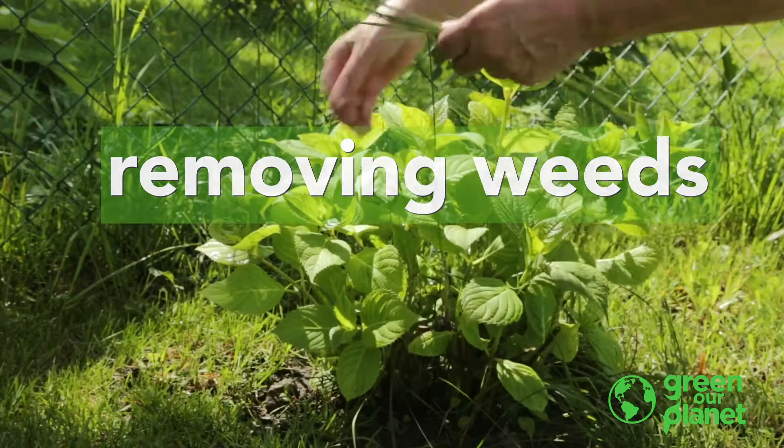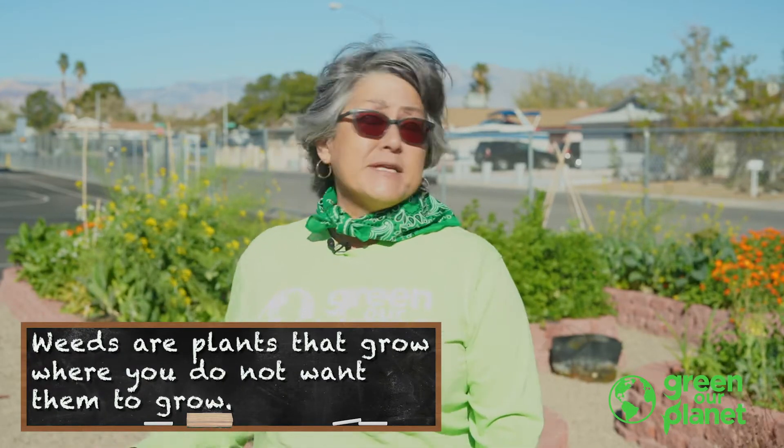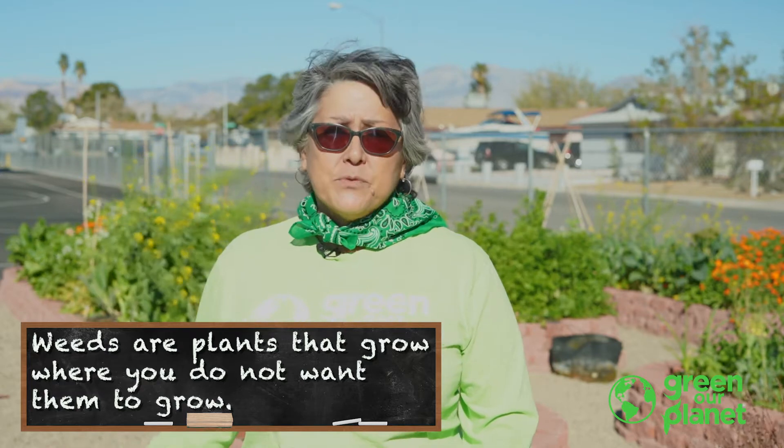What is a weed? Well, the definition of a weed truly is a plant that's growing somewhere that you don't want it to be growing. So even if it's a desirable plant, if it's growing somewhere where you don't want it, you really want to remove it.